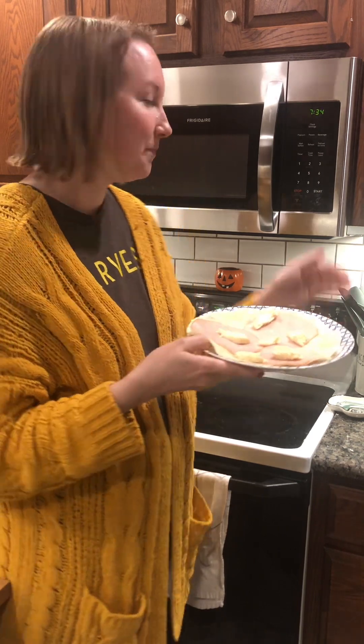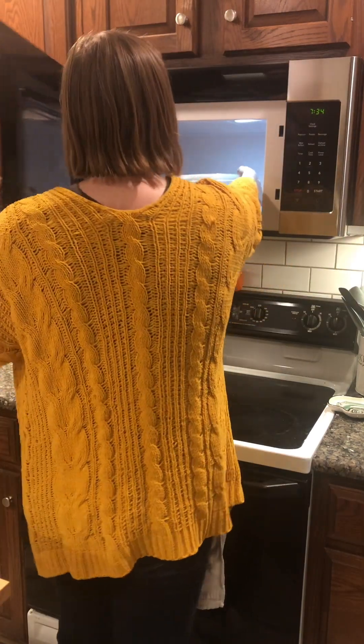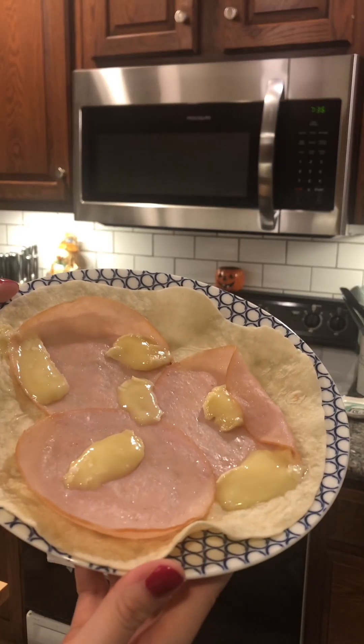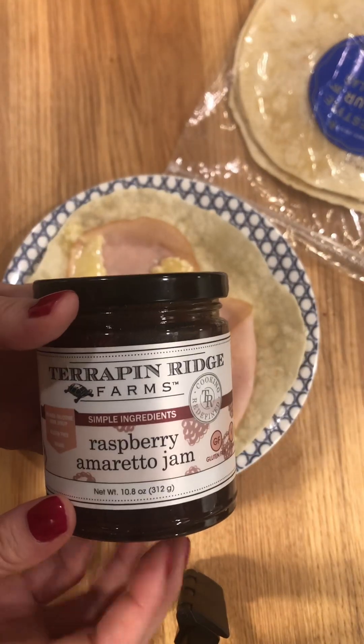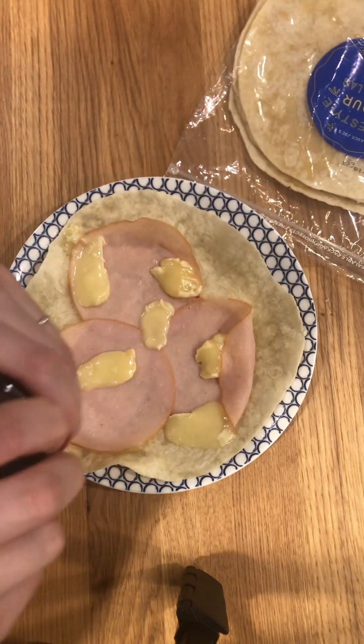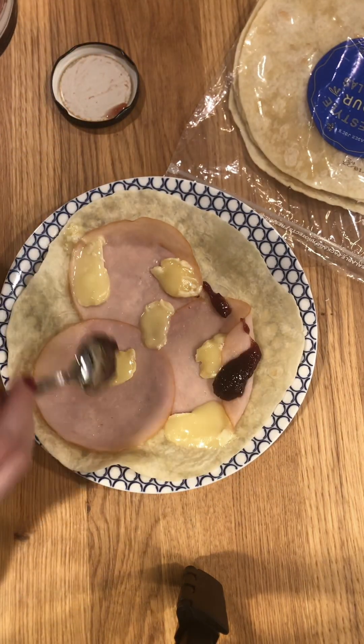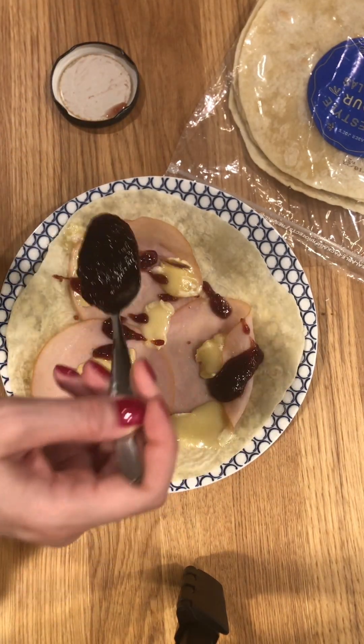And then I'll put all the jam. Now adding the jam, the cheese, and the turkey, and back in the microwave to get everything a little bit warm.